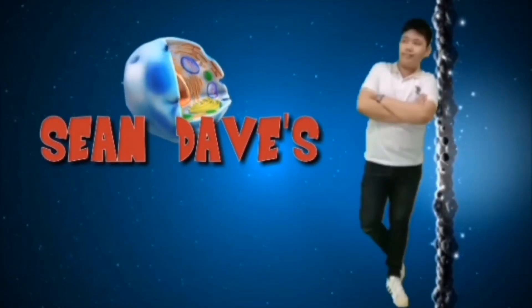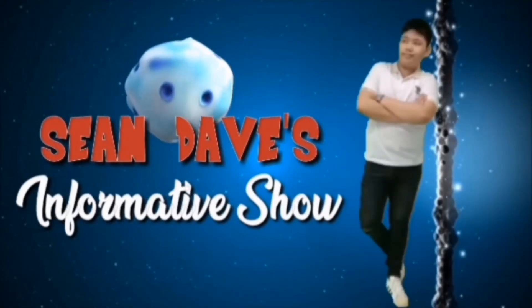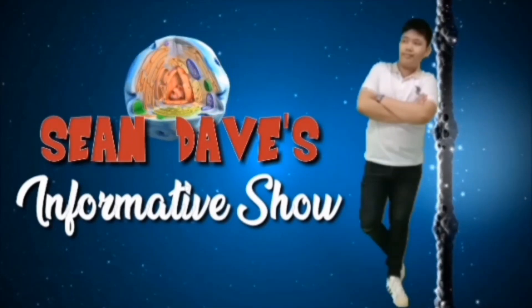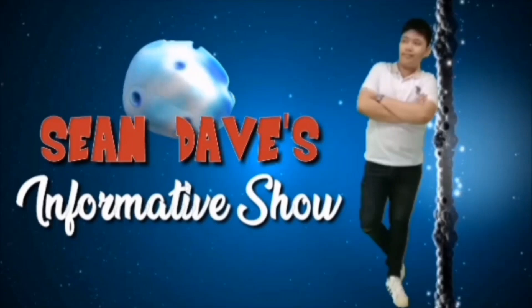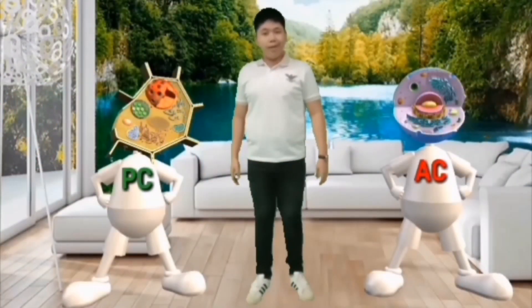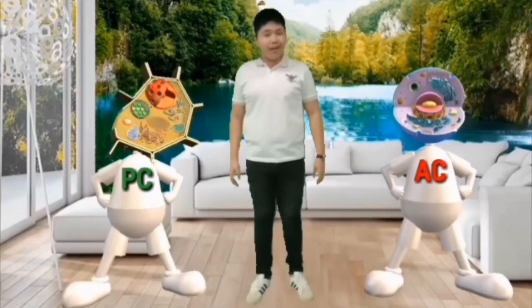It's Shandabe's informative show! Hello guys! Today, I brought a couple of friends of mine. We're gonna talk about their parts and functions.